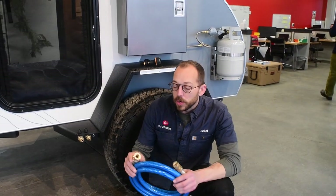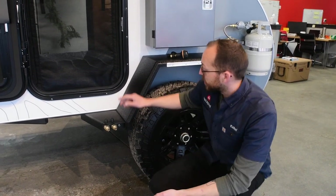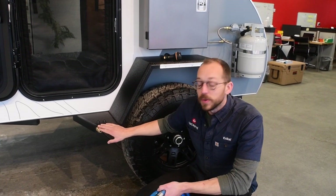What we include with every trailer are these brass quick connects to make it really easy to connect. One thing we like to tell our customers is it's easy to remember by saying 'come right on in, don't be left out.' So right is your input and left is your output.